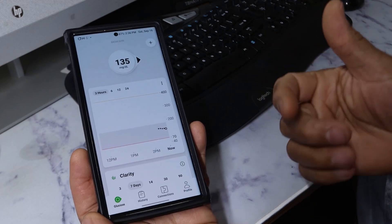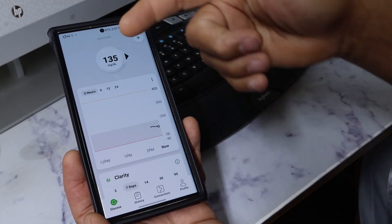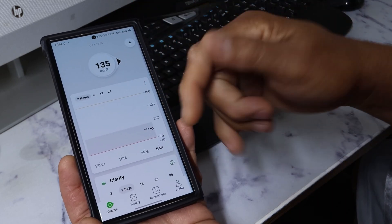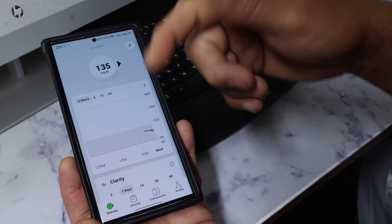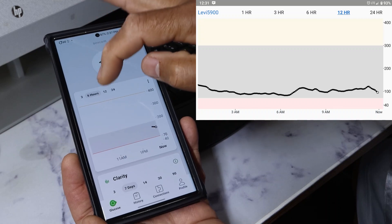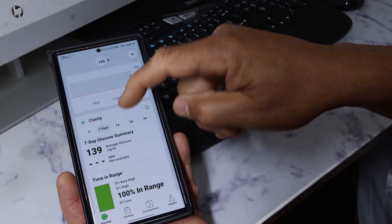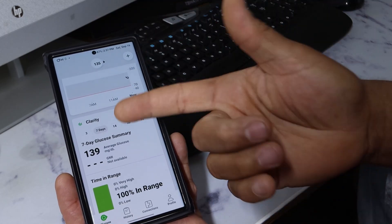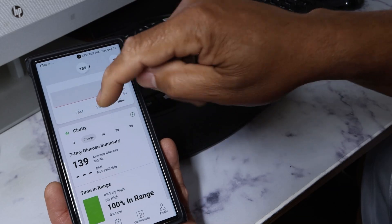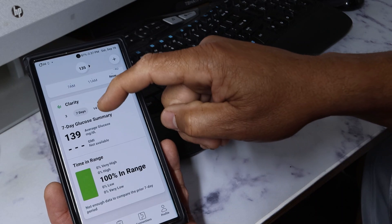The sensor is done setting up, and I like the interface so far compared to the G6. You can see everything is at your fingertips — it shows you the general number up top, which right now is 135. It just started so we don't have a proper graph yet, but you'll have a full graph and you can choose 3, 6, 12, or 24-hour views. Down here, Clarity is built right in — normally Clarity is on a separate app or you'd go to your computer, but it's integrated here, so you can look at 14 days of data.